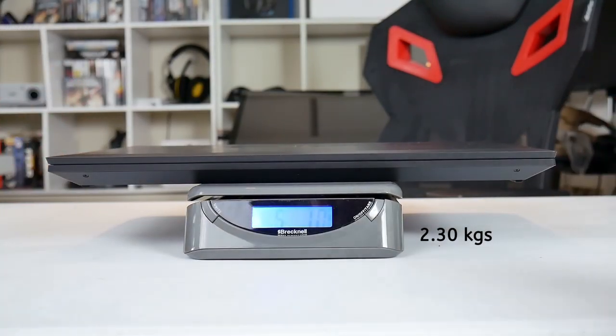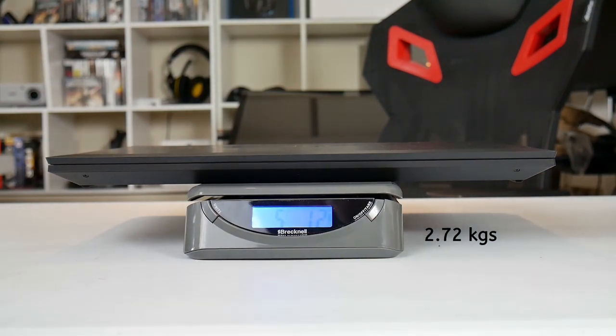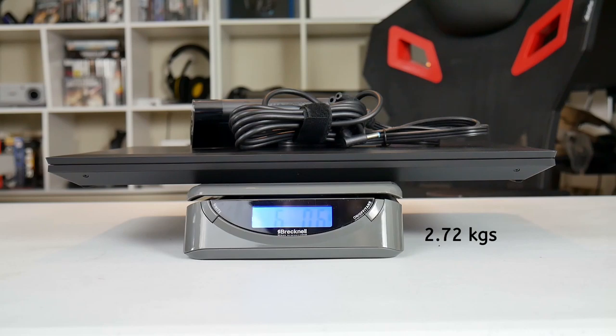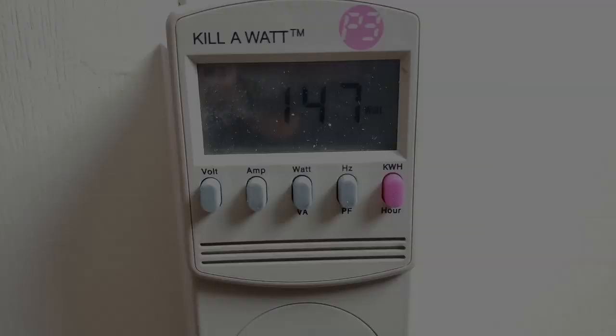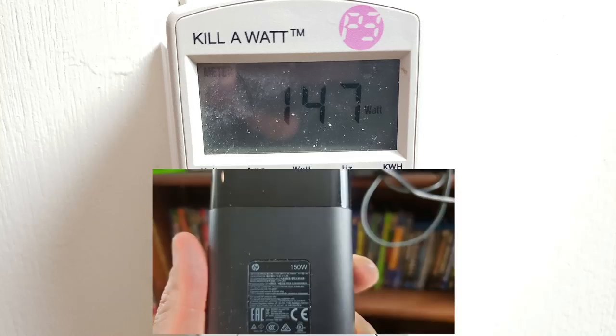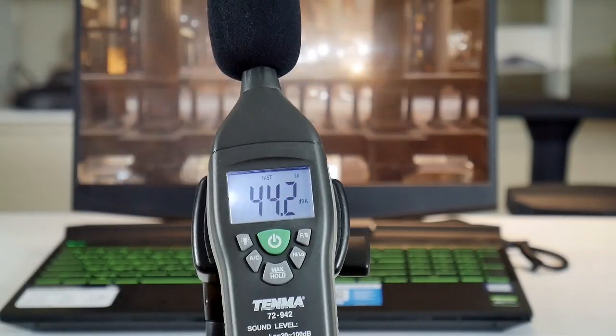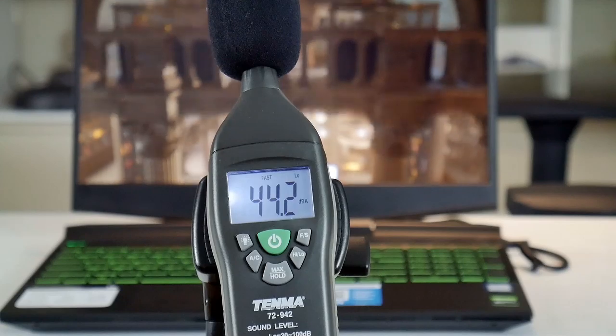At 5 pounds 1 ounce or 2.3 kilos it is quite lightweight, and given that the 150-watt power brick is very small, the total travel weight is a mere 6 pounds. The total power draw I saw from the wall was 147 watts and I saw no battery drain while gaming. At idle the fan noise was a quiet 33 decibels, and even under full load this only climbed up to 44 decibels. There is no fan control, but it's safe to say you can game in a shared room without disturbing people.